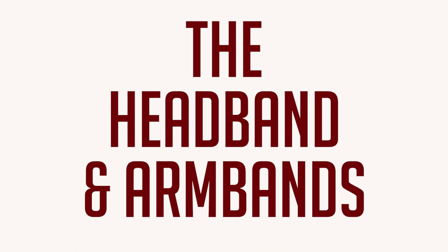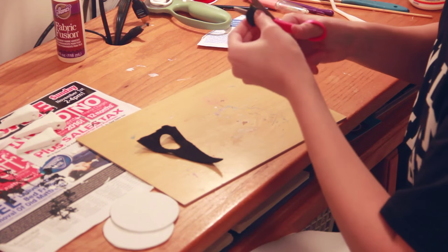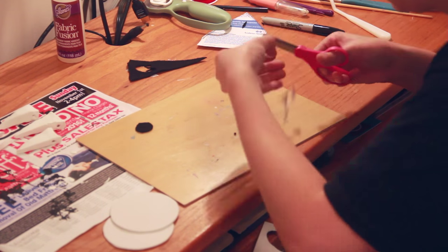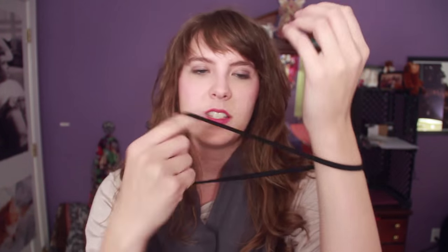The headbands and armbands were pretty easy. I bought some black headbands at Walmart along with a sheet of black felt and a sheet of white foam paper. I cut out small circles from the felt and white foam, hot glued them together, and then onto the headband. For the armbands, I cut strips of black elastic with velcro, but they would start falling off after about 30 minutes. So I just double-wrapped extra headbands around my arm instead, and that worked fine.